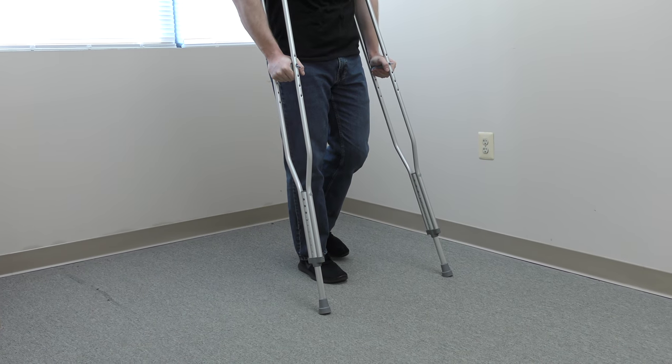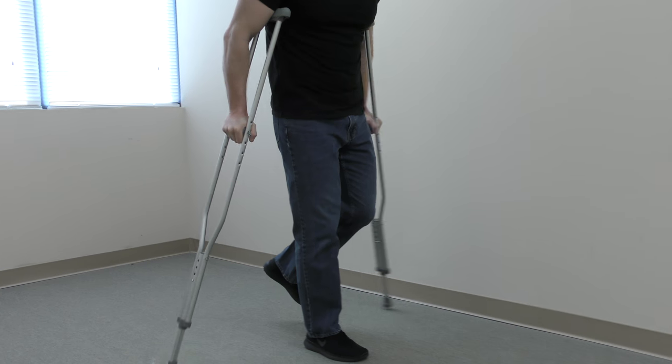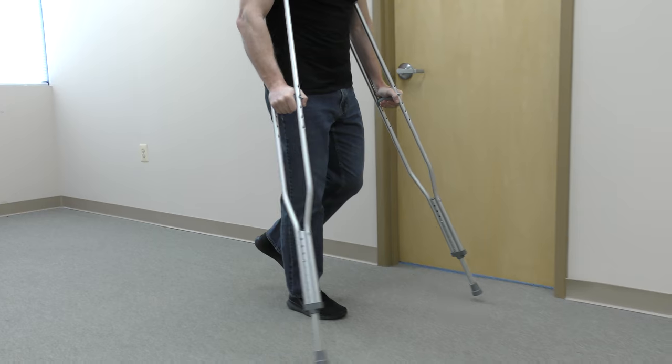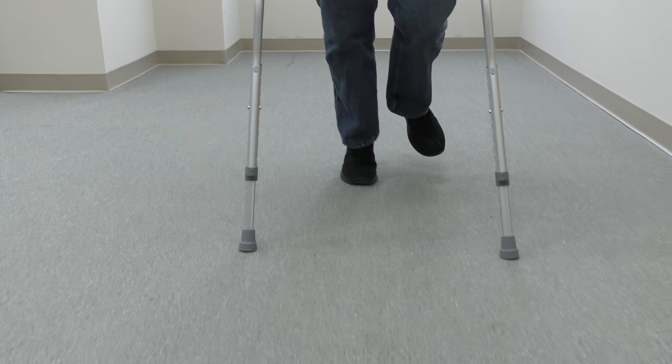For a non-weight-bearing walking pattern, place both crutches slightly out front, a little wider than your shoulders. Then swing your body through and land on your uninvolved foot. Your body weight should go through your hands, not your armpits.